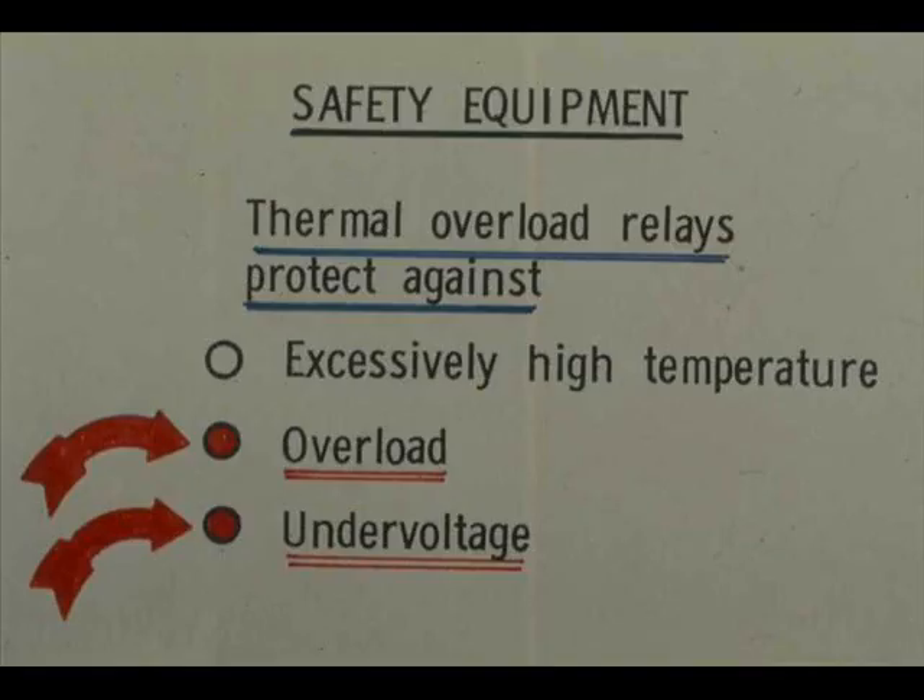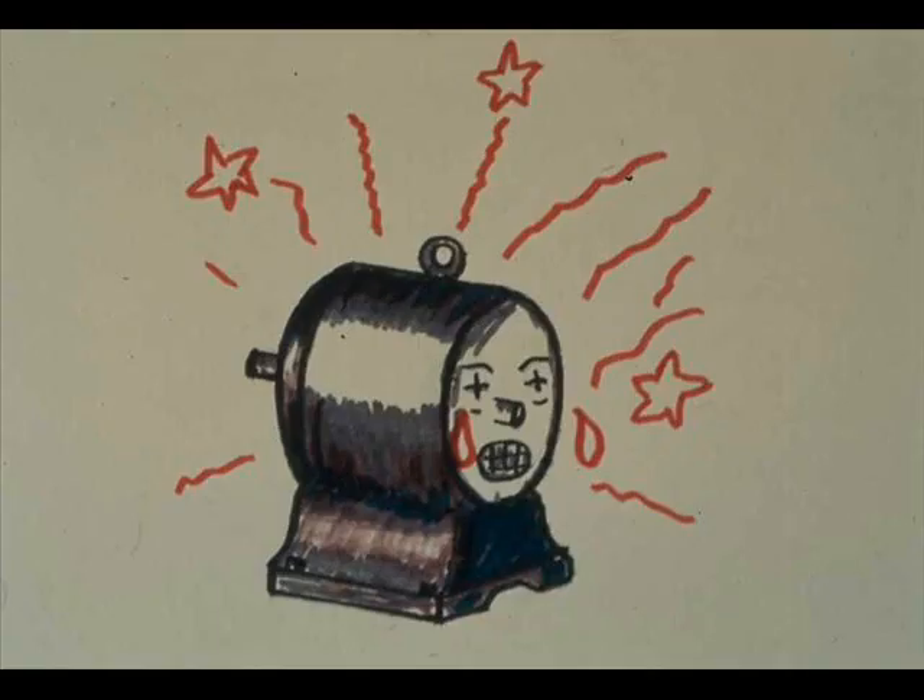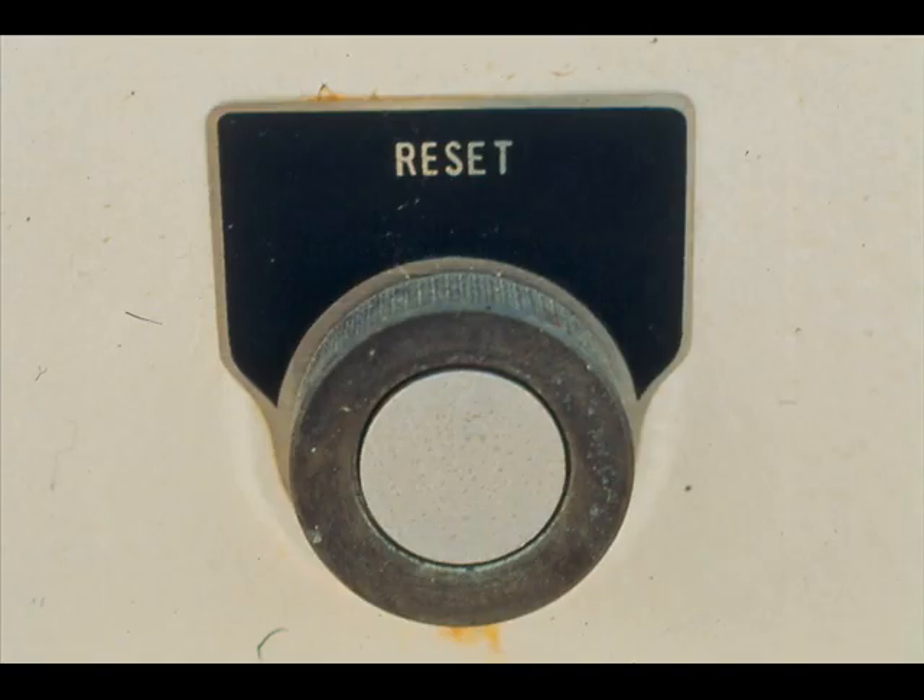A thermal overload relay should, and usually does, protect the motor against both overload and under-voltage, but do not rely upon the device completely. Motors are still frequently damaged from both these causes. When a thermal overload relay does not trip the motor out soon enough, an abused motor's windings suffer. In most cases, a tripped overload relay must be reset before the motor can again be restarted.